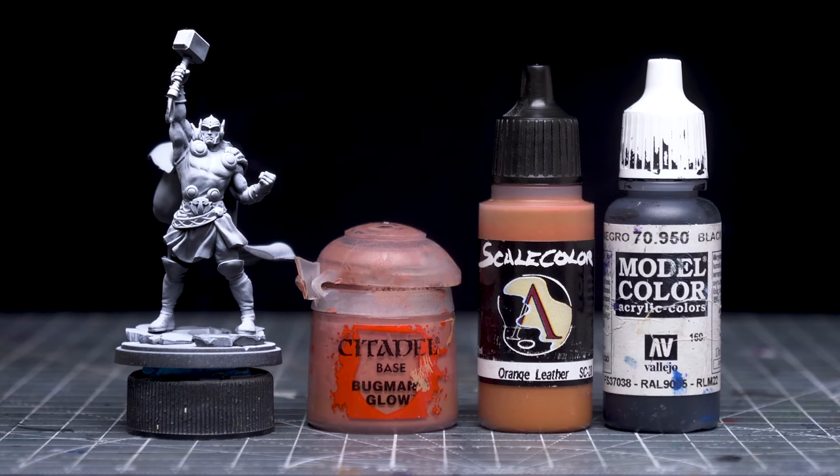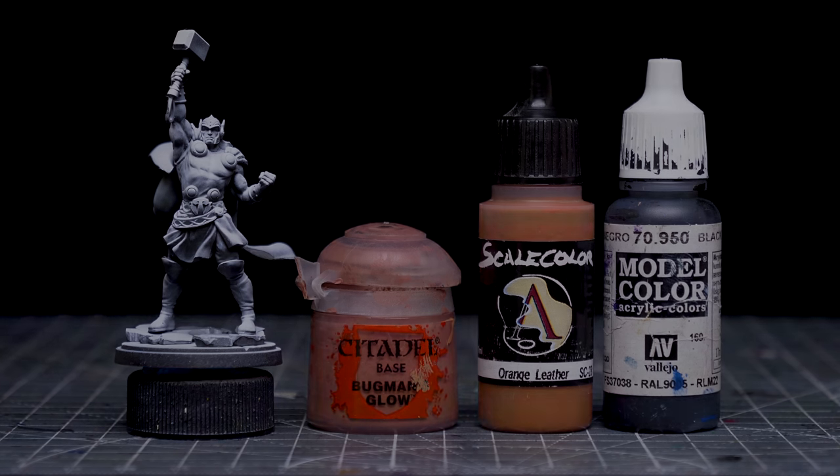I'm going to begin by painting the skin using a roughly equal mix of Bugman's Glow and Scale Colour's Orange Leather, which I've added to increase the contrast of colour temperature against the bluish highlights I'll be adding later. I'm also darkening things slightly and toning down the saturation with just a little black.